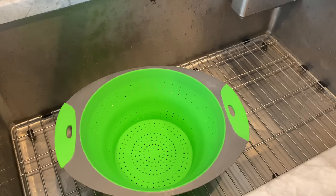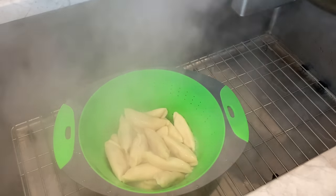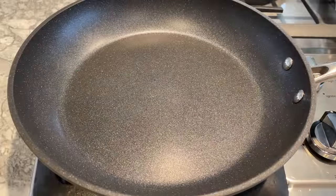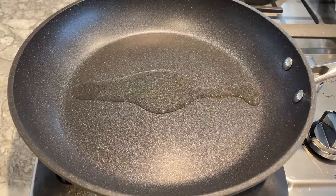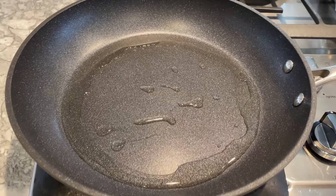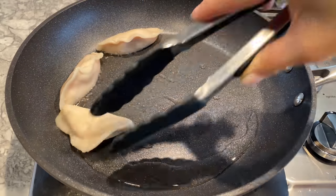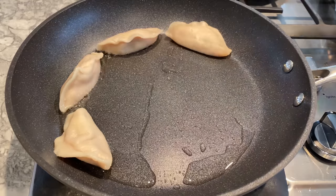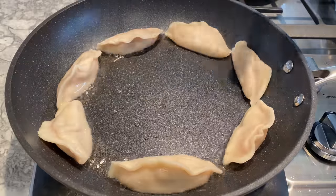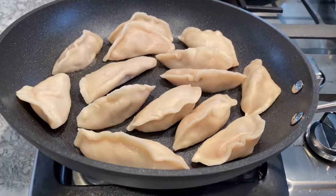After boiling for 10 minutes, I drain them in my colander and give them a few shakes to remove excess water. I advise that you don't let them sit in the strainer too long as the skin will begin to stick together. Next, heat about one tablespoon of oil on a non-stick pan, swirling to coat evenly, then place the potstickers flat side down and fry them until golden brown.